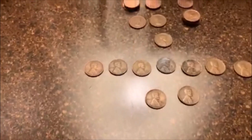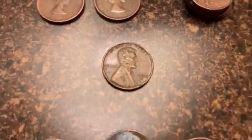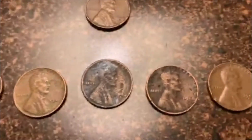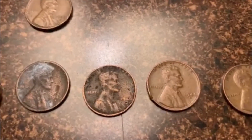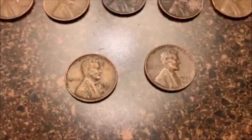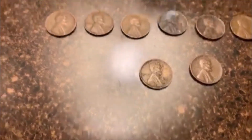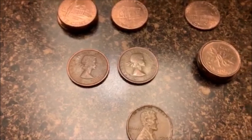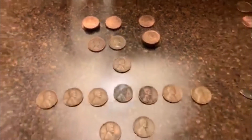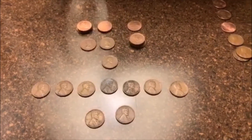Alrighty guys, let's go ahead and wrap this up — not a bad box, we got some cool finds. We ended up with ten wheaties: we got that 39S, 40D, 41P — two of those — and I think that's a 46S, and that looks like a 46 (not sure if there's a mint mark), 48D and a 48S, 51S and a 56P. That's kind of weird — only two in the 50s. And we got two young heads: a 63 and a 59. We got seven total Canadians and seven total 2009s. Not a bad hunt there guys.